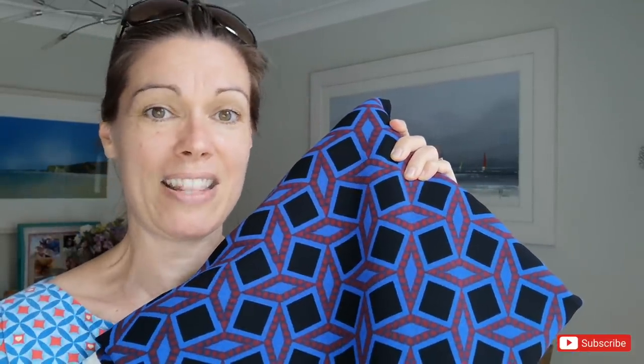The instructions say to use a non-directional print and not to use plaids, but my daughter made a plaid version and it looked absolutely gorgeous, so I'm not too worried about that. It's meant for woven fabric — sort of lightweight chambray, linens, cotton lawns — and I'm actually going to be using a crepe, which is quite a lot lighter and floatier than anything I've used before. This fabric has a very small amount of stretch in it but I don't think it's going to make much difference. I bought it from Minerva.com — I'll link it in the description below. The colours are absolutely gorgeous and you could pair that with any of the colours in this fabric for a top.